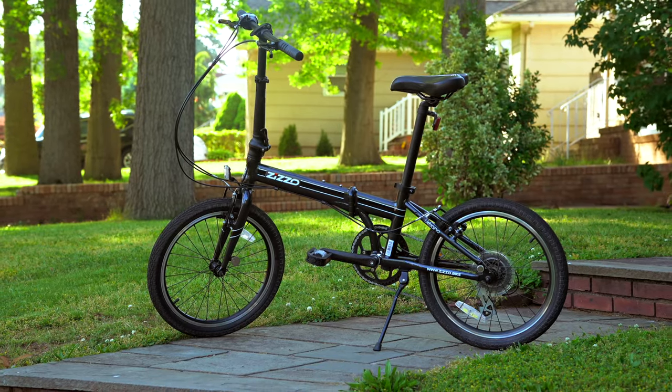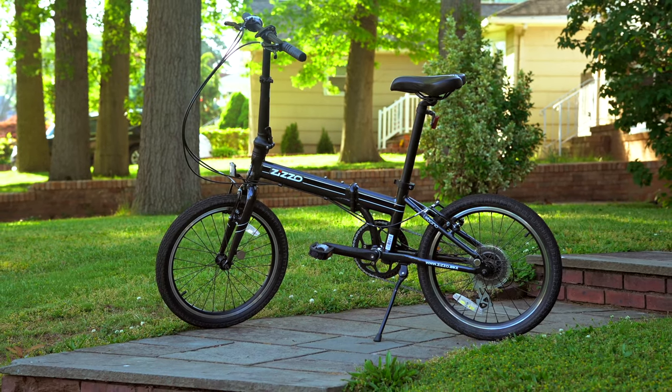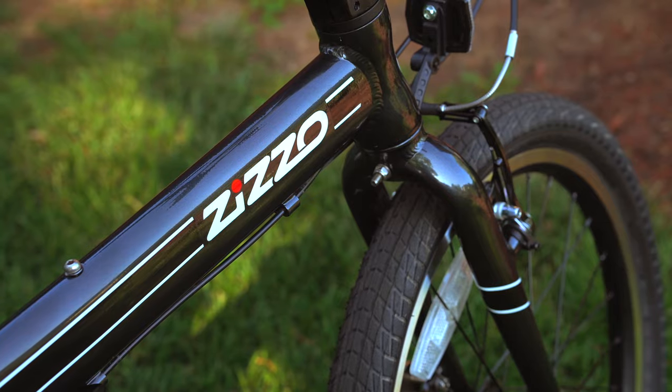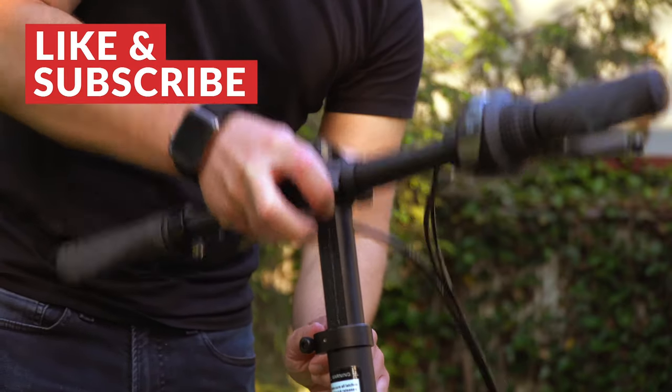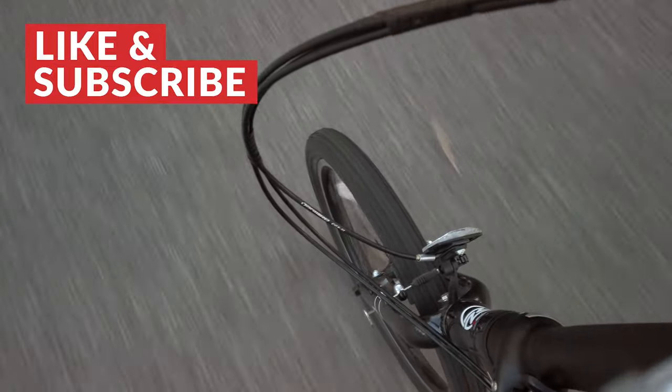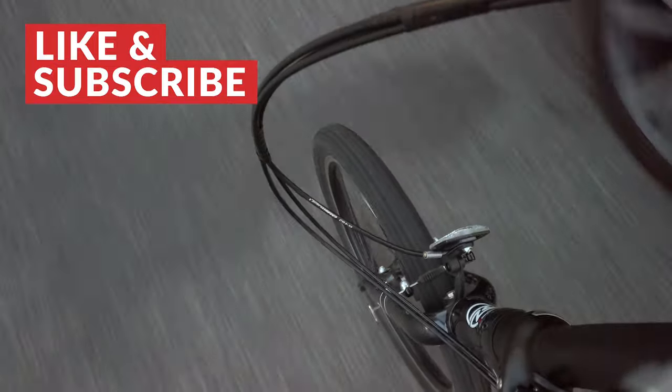I got so into biking again these past few weeks that I actually bought myself a new foldable bike — it's called the Zizzo Urbano. I knew nothing about this bike. I just read a ton of reviews on it online and from what I gathered, it seemed like an excellent, affordable foldable bike. So Ray being Ray, I took a $330 chance on it.